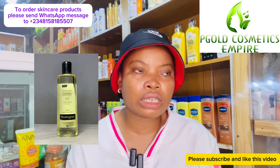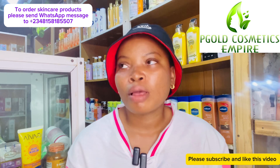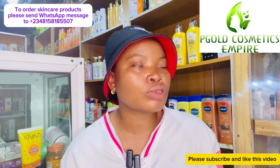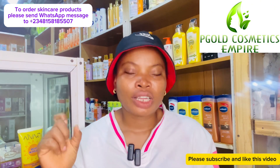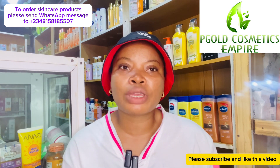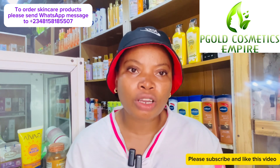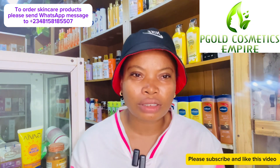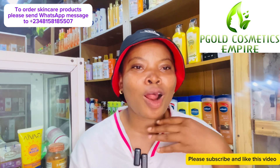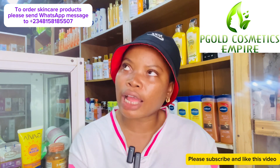Now let's talk about soaps — body soaps you can use this season. We advise you to get a body wash or shower gel rather than tablet soap. It's not that tablet soaps aren't moisturizing, but you get much more moisture from a shower gel. Get shower gels that are very moisturizing — there are lots in the market that will keep you moisturized, fresh, and glowing.